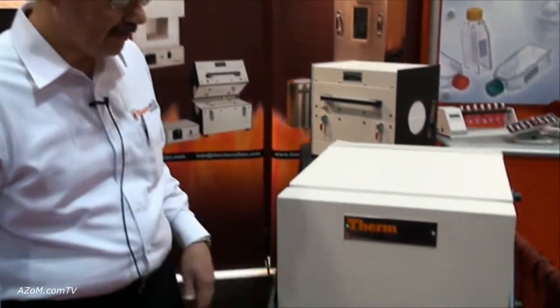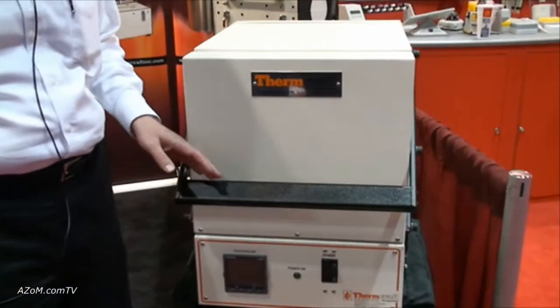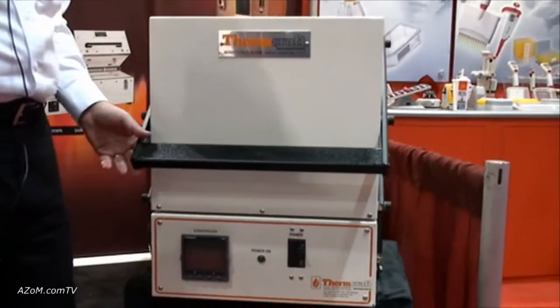This is Cameron Chai from azom.com and I'm speaking to Jim Miller from Thermcraft, and he's going to take us through their ExpressLine box furnace. This is our new ExpressLine box furnace. The reason for the ExpressLine is it's a two-week lead time — we keep our materials in stock and we can assemble quickly.